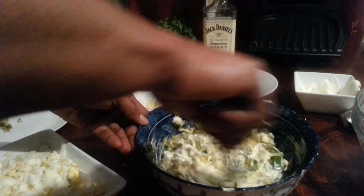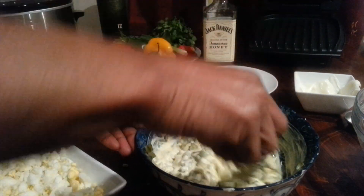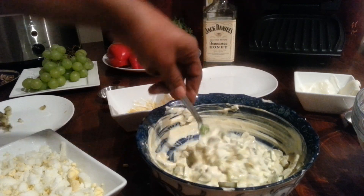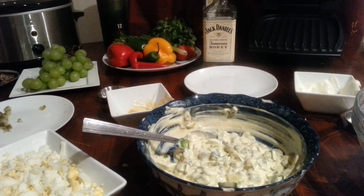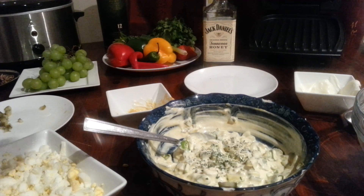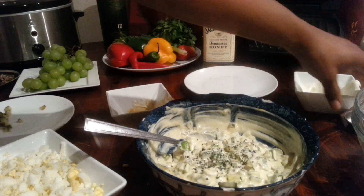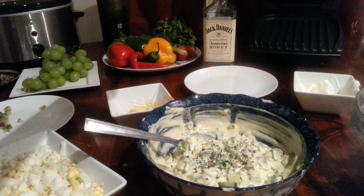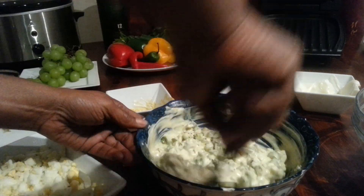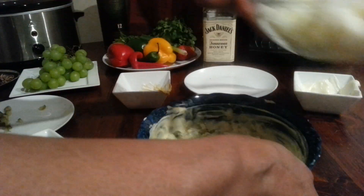I'm also going to add a little bit of parsley in here, some black pepper, some salt, and give it a nice good mix again. It doesn't look that nice but it's going to be delicious. Then I'm going to spoon the potatoes in.